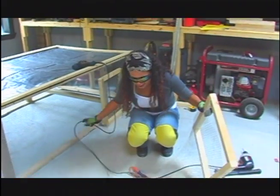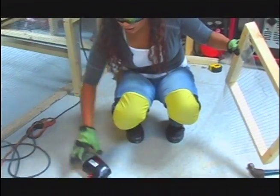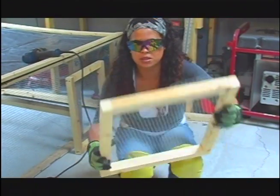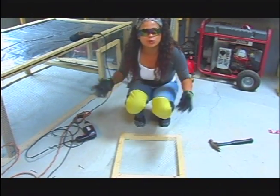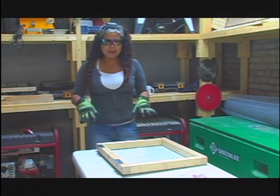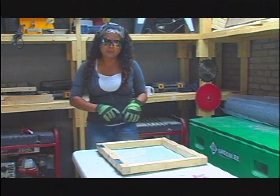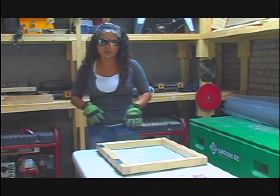It's always a good idea to have more than one door when building one of these chicken tractors, especially since you want them in two different locations so you can easily reach in and get their food and water. I'm now installing the hinges onto the door first — it makes it a lot easier when putting the door in on the chicken tractor.